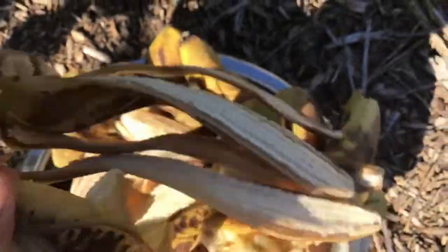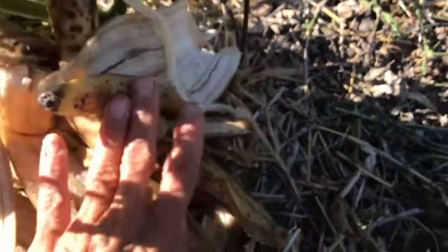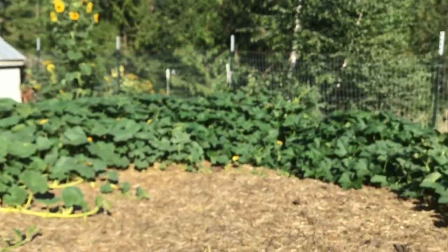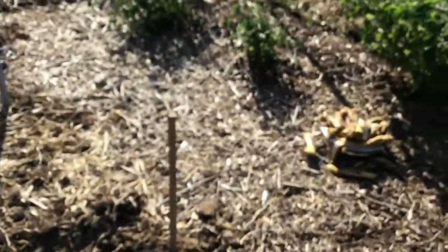I'm hoping this is going to help these tomatoes ripen — right now they are very, very green. There are plenty on the vine, you can see they're just so green. I don't know if this is gonna actually make them grow faster, but it's gonna go back to the earth where it belongs. My vines of butternut squash, cucumbers, pumpkins, and such are doing quite well.